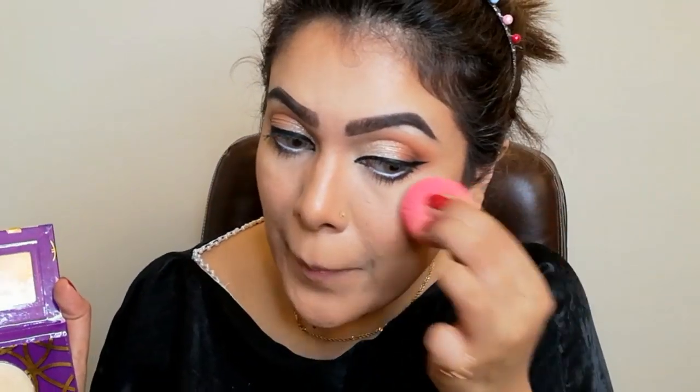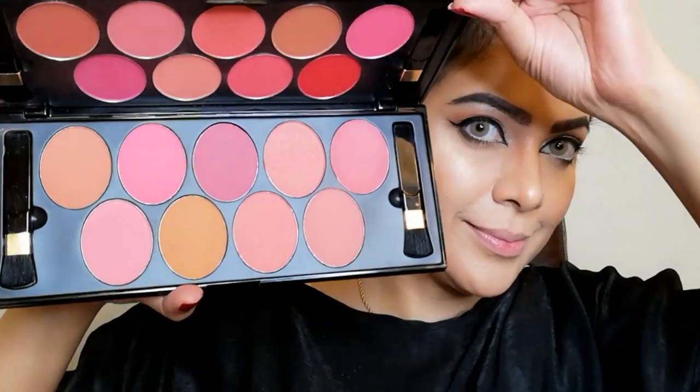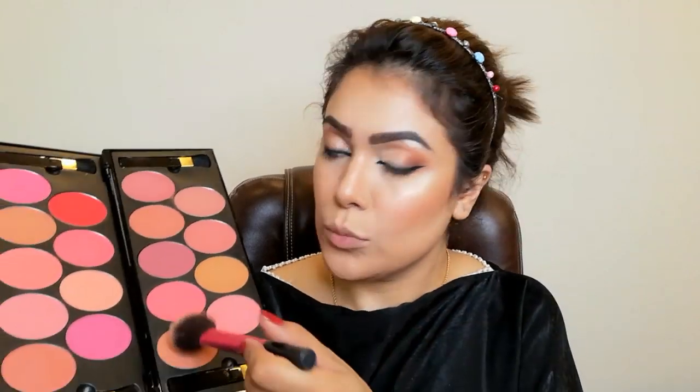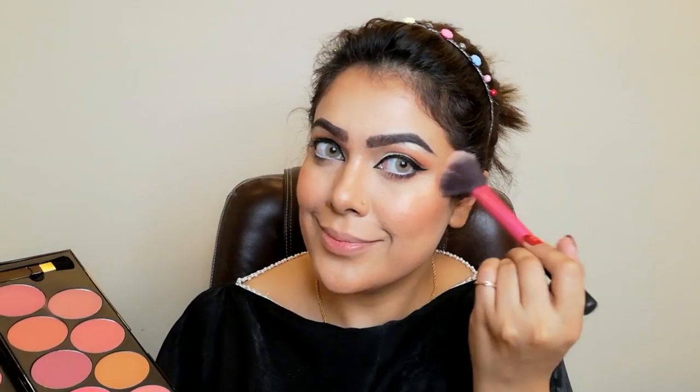For highlighter, I'm taking this cream highlighter from Zephyde in shade Chant and applying it with a beauty blender. For blush, I'm taking this glamorous blush palette. I'm mixing two shades and blending it under my contour and over the highlighter, blending them all together.